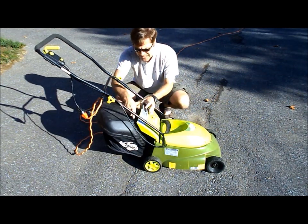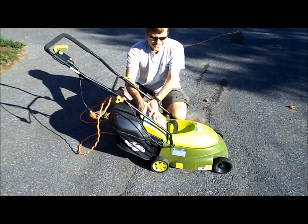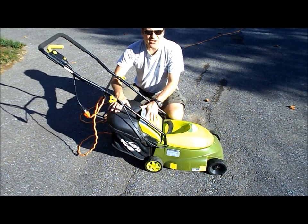Also, the bagger is a great option, but it can be a little bit of a challenge getting it on.